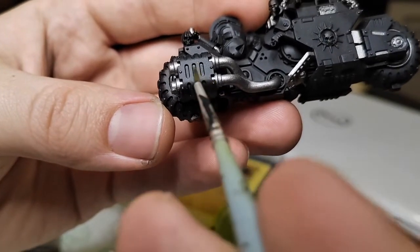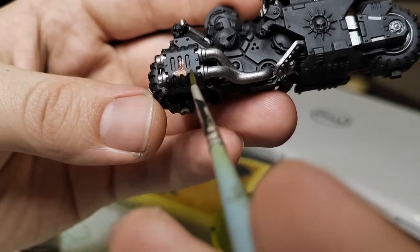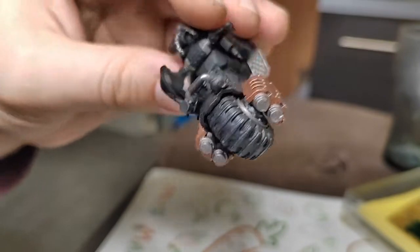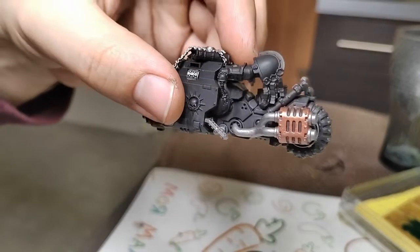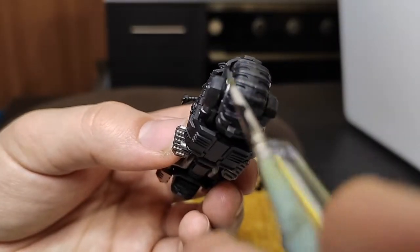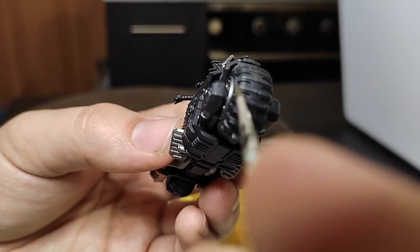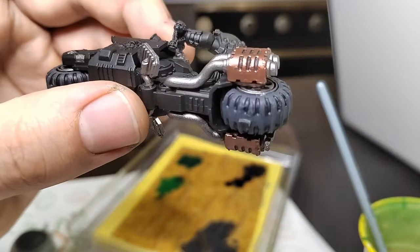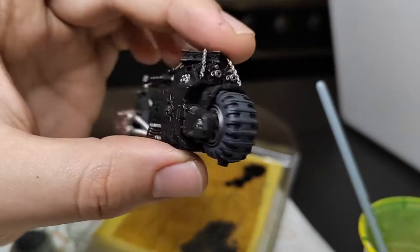We're painting now the pipes cover on the back wheel with Balthasar Gold. While painting, try not to paint the black recesses - just like I did - so you won't need to repaint those recesses black again. Let's paint the wheels of this bike using gray.